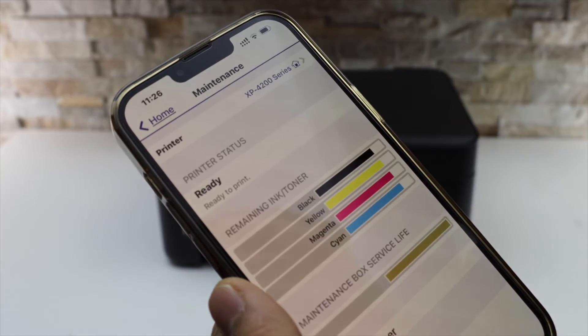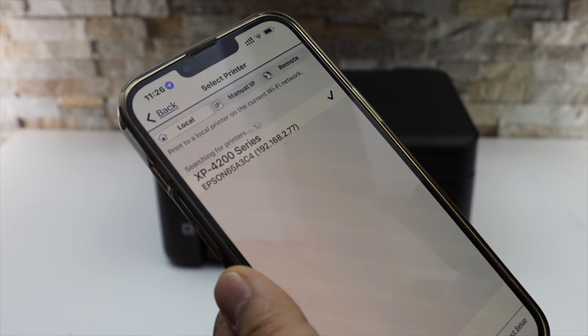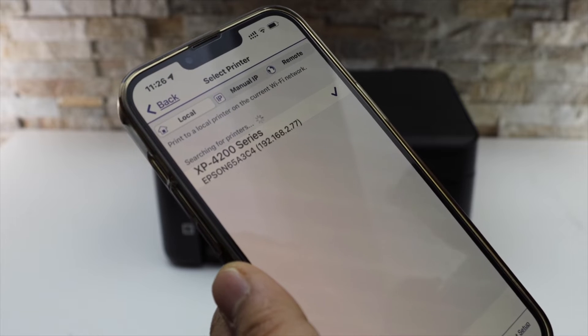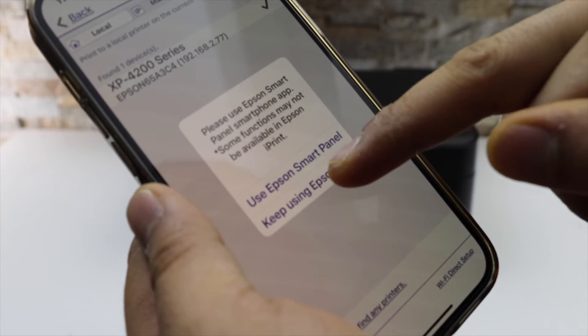Open the app and go to the main screen. Select the top home button and select it again. Wait for your printer series to appear — this is the XP-4200 series. Select it and choose Keep Using Epson iPrint.